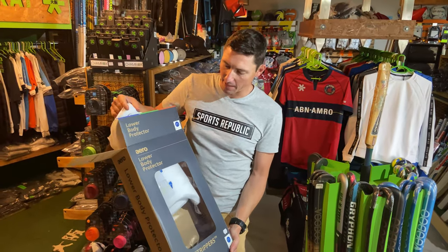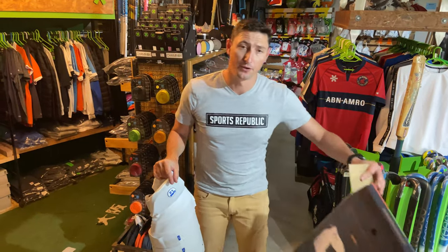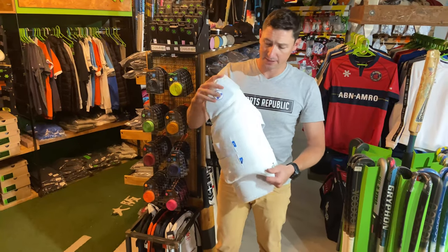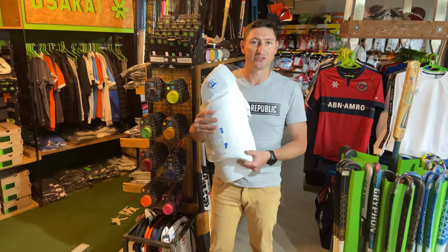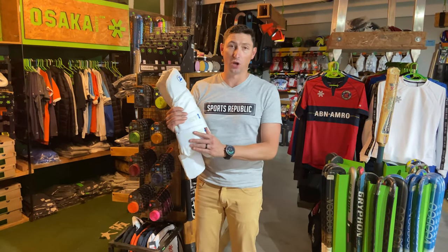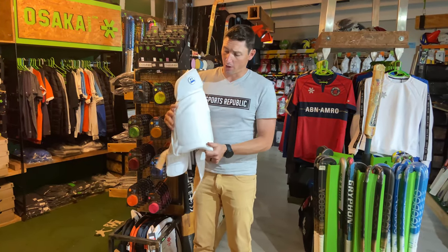All right, so here we go with the unboxing. I've got the large here, which should fit me quite well. What you'll notice is that this is like a suit of armor actually. It comes really well packaged, which as you know is something that's really important to us. I'm going to start over here.